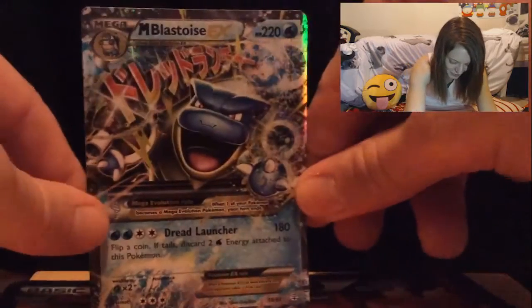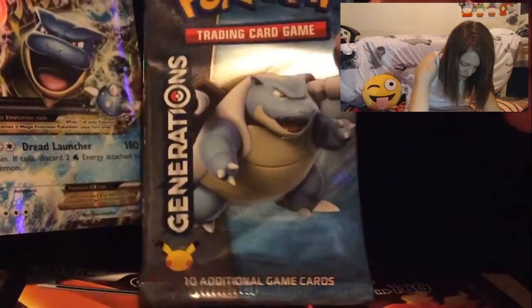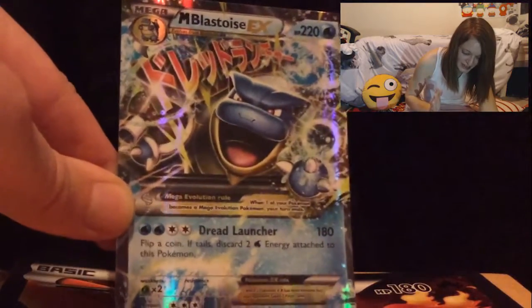Let's take a look at how badass this last card looks — on video it does not do it justice. Look how chaotic and mean he looks! Compare it to the one in the packet — he looks like he means serious business. Oh my god — it's a Mega Blastoise EX! I am so happy we got that!